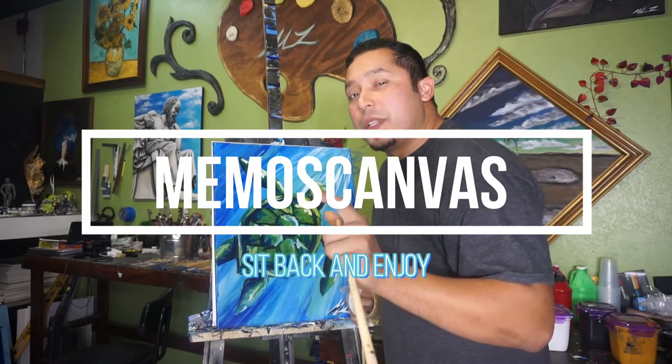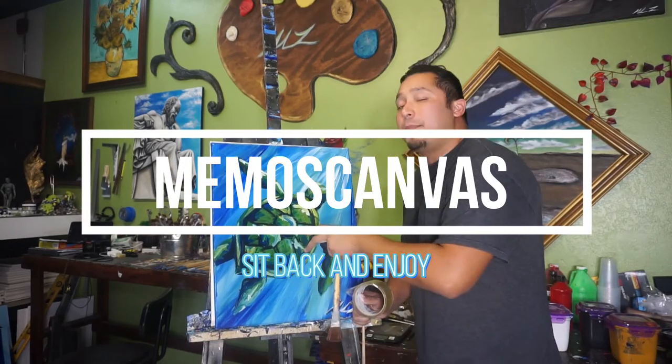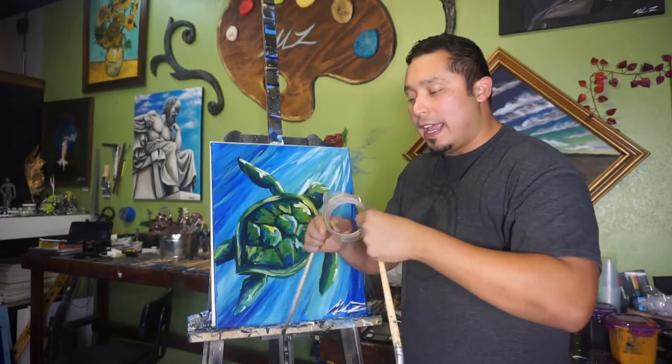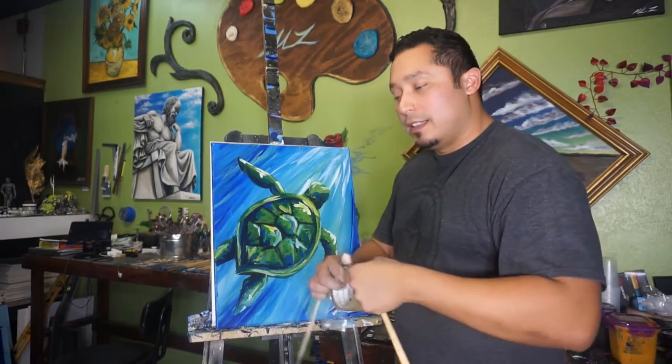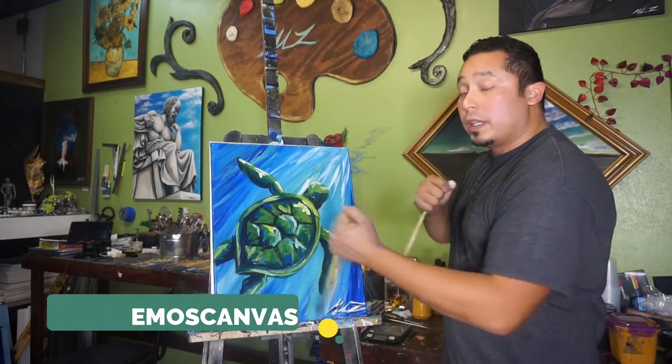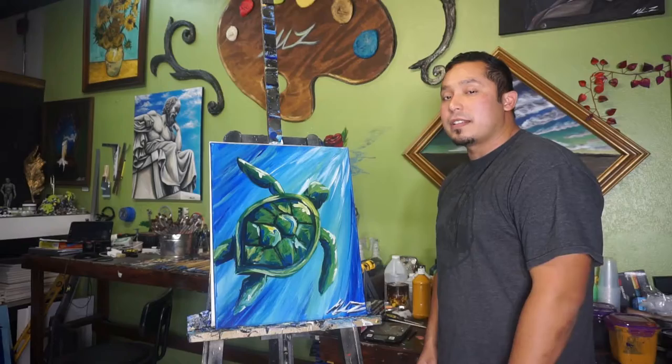So today's challenge is gonna be a little bit different. We're gonna use this same painting that I did, but this time holding the brush like this and also taping it. So we're gonna have these two brushes to complete this same painting. Let's see if it comes out the same. What do you guys think?